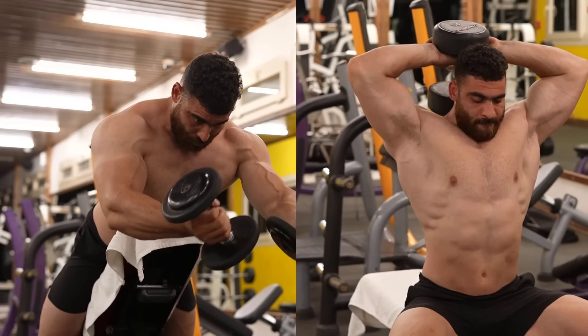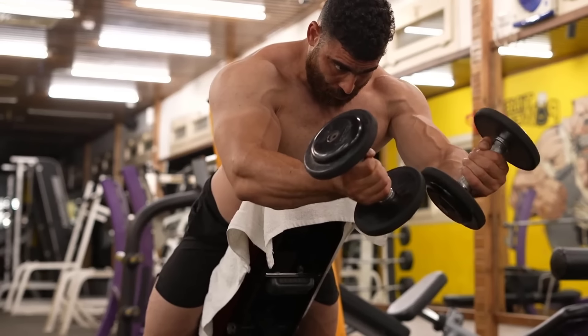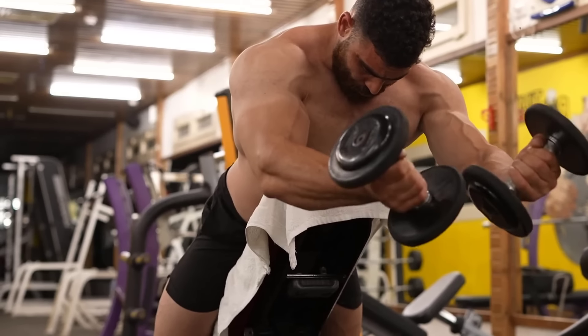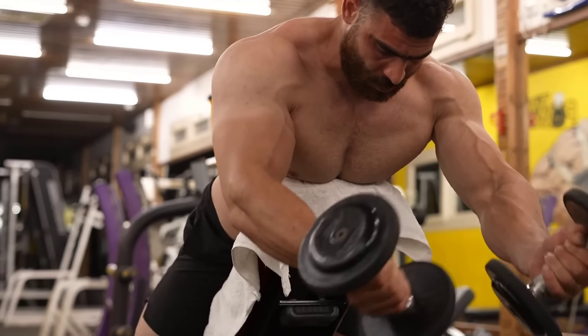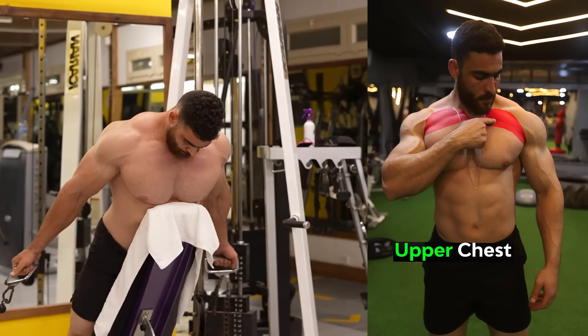The best chest exercises. This video is one of the best videos you will ever watch in your life to build a perfect chest in simple and easy ways for everyone. The first exercise: dumbbell low fly / low cable chest fly.